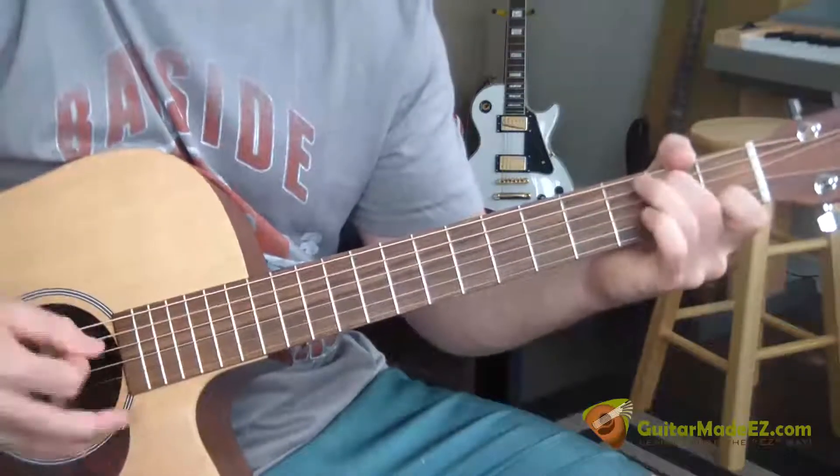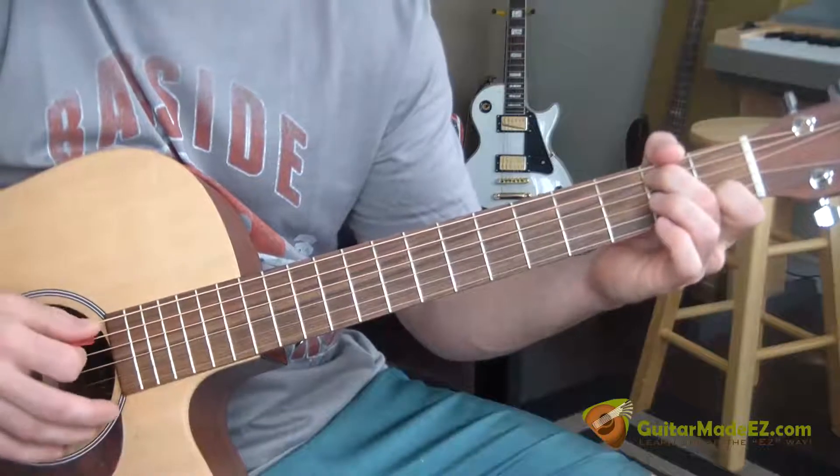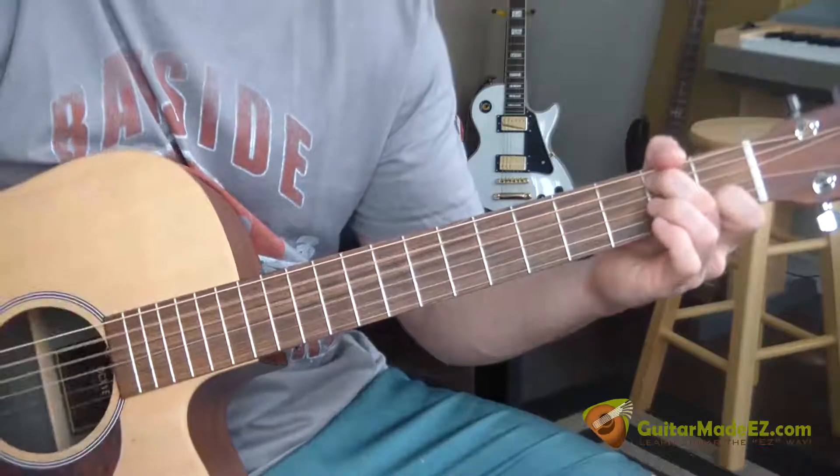So it's: pluck, strum, pluck, strum. I do the same thing for the next chord too — it's just a pluck and then a strum for the entire chord.